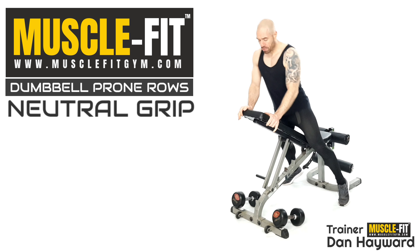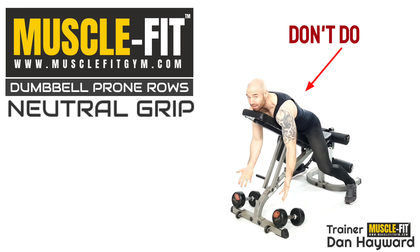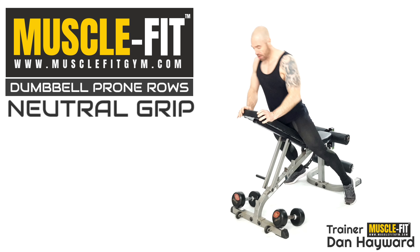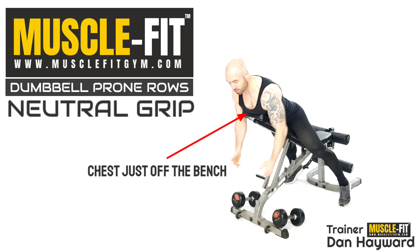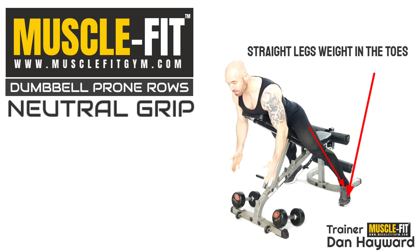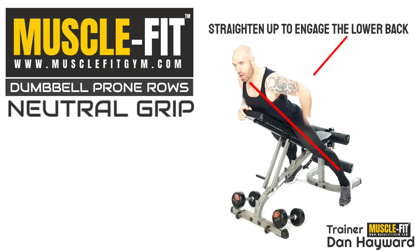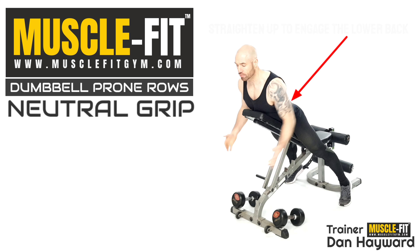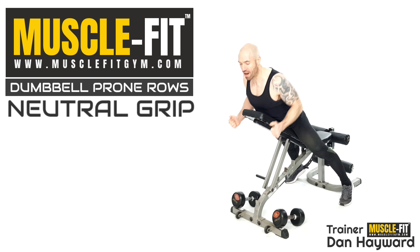Once down into position, you don't want to be too flat — it's pointless sagging down here because you can't work your posture enough. You need to be right up. I always recommend your chest is just off the bench, because it'll enable your positioning to straighten right up. You'll feel that lock in all the way through — lower back, infraspinatus, right down into that lower back region.